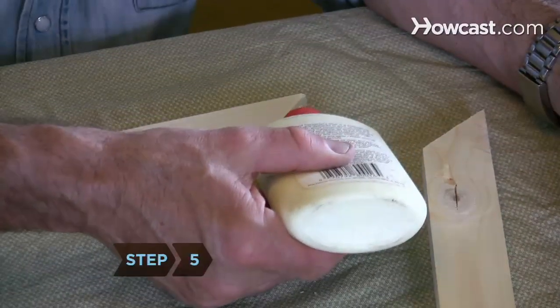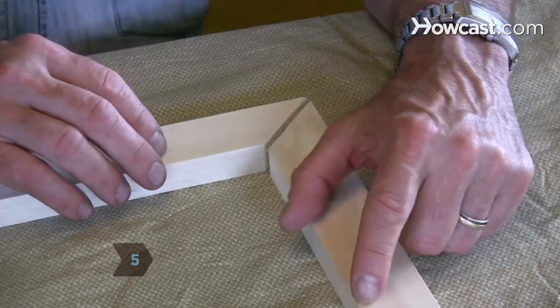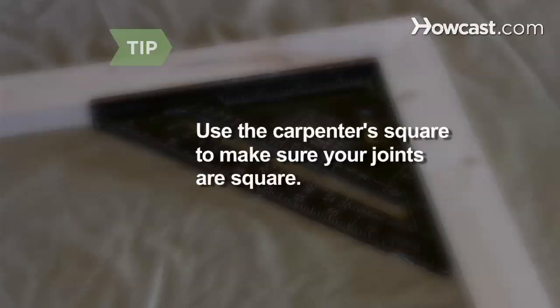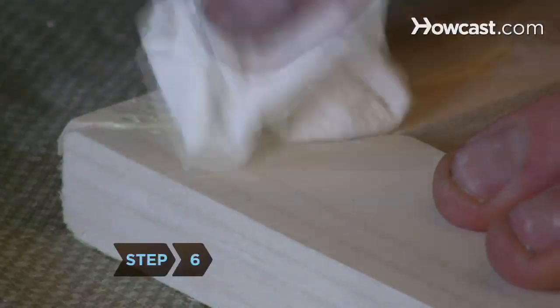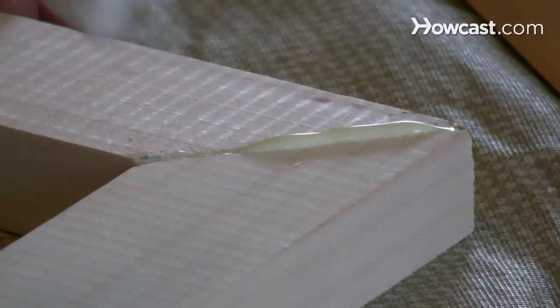Step 5. Put a dab of glue on the cut faces of two of your 1 by 2 inch pieces and join them together to form a right angle. Use the carpenter's square to make sure your joints are square.